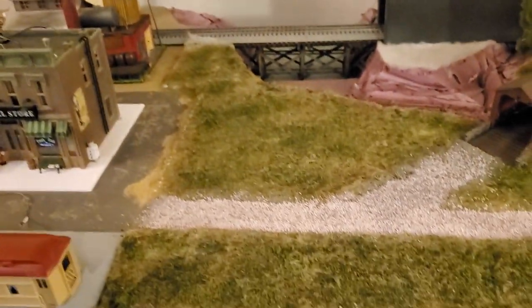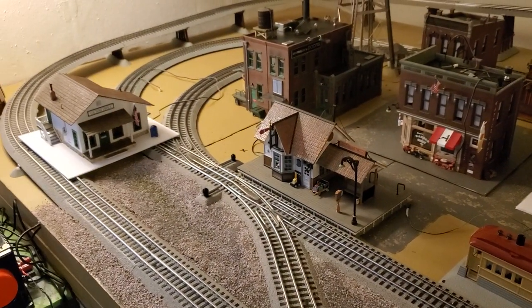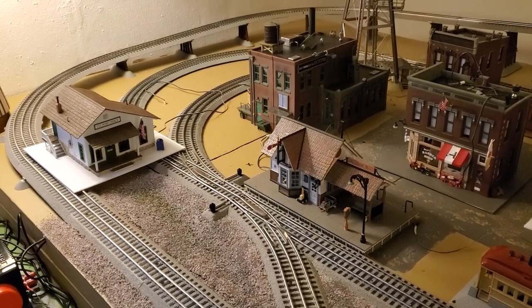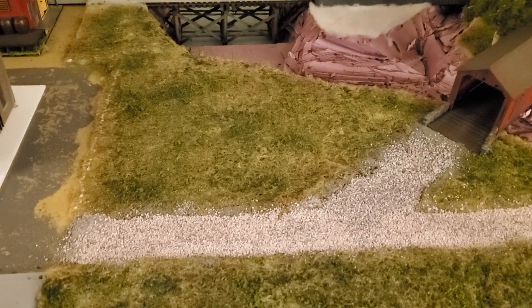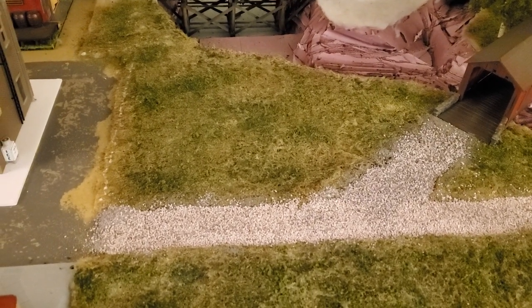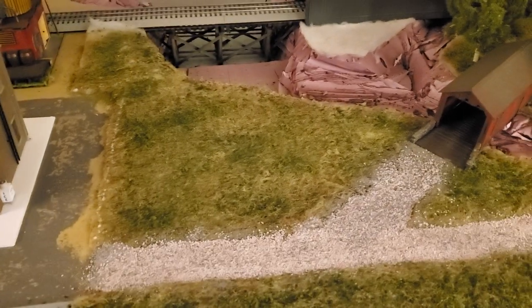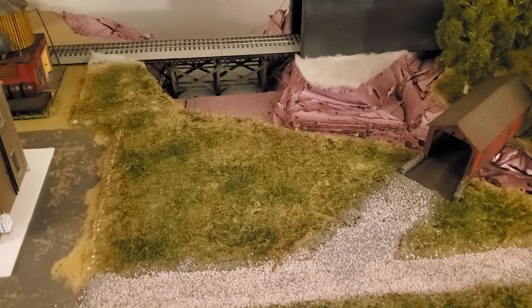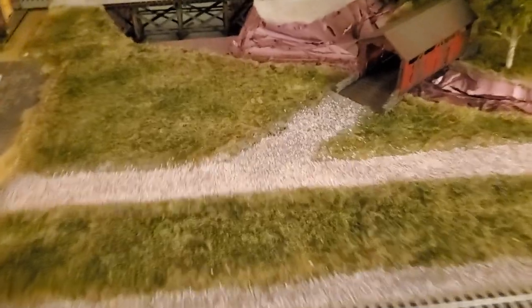Quick update for the evening. I do believe I'm going to end up taking the post office — since it's kind of a transition building from the city to rural — and actually put it on that plot right there. Once everything gets dried up, then I might put a little park between it and the gorge, or something — make it public land, so to speak.